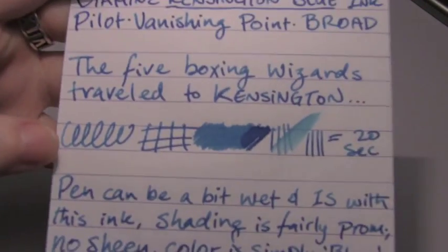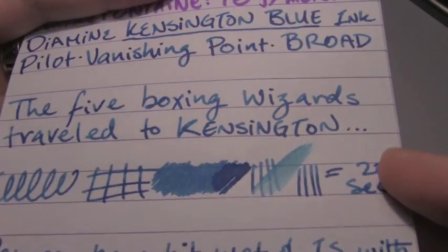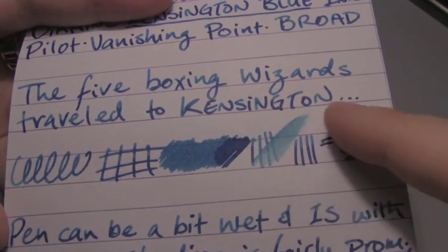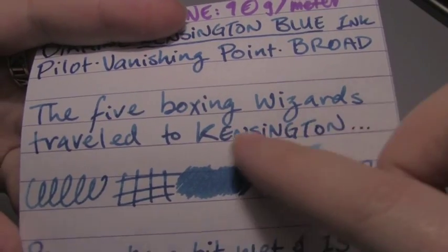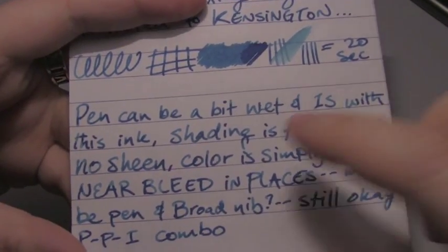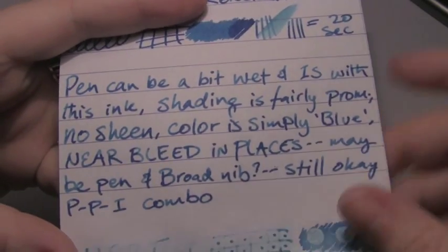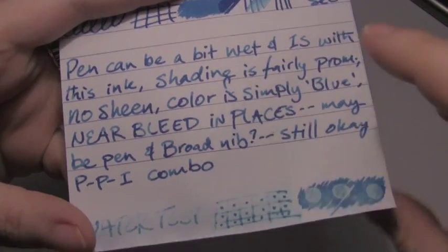Check out the paper tests, top down in density. Clairefontaine 90 grams per square meter — 20 seconds to dry. Very nice shading, which you get all through the words and in the little scrubby. But for some reason it was a bit wet in this pen, and I had near bleed in places, which I thought might have been because of the broad nib — as you can see, it's nearly there.